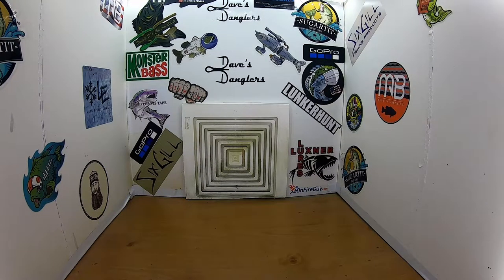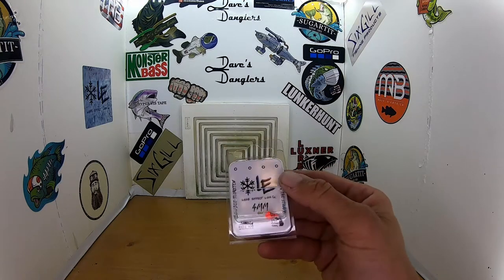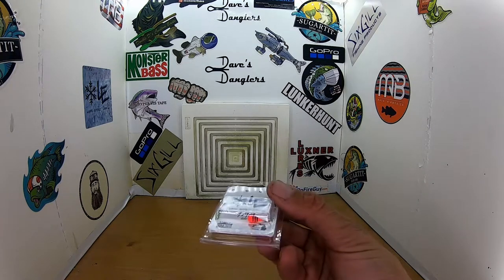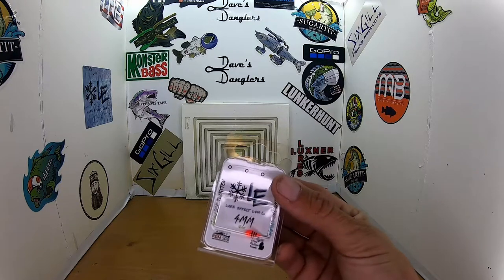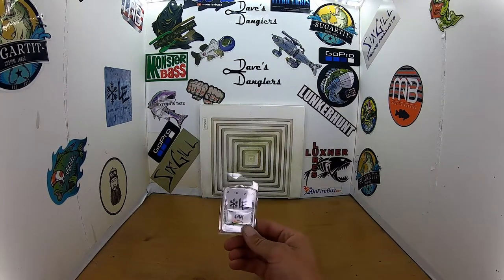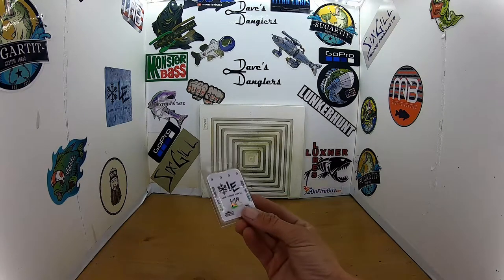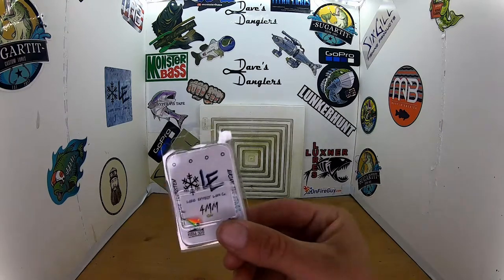First off, just a little red and black tiger stripe four-millimeter tungsten jig — Glow Ice Tungsten. I'm assuming this will glow really good with that UV. A proud Michigan company, as Lake Effect Lures are. Next up, a little tiger — it's like fire tiger without the stripes. Anyways, it's got the glow, it's four millimeter. I like that as well. These things are really heavy for their size.